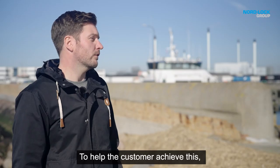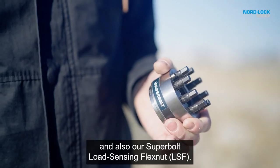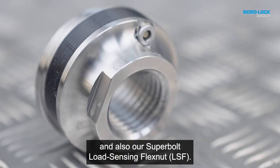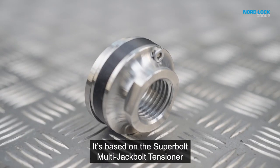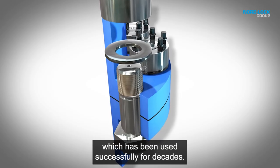To help the customer achieve this, we have our SuperBolt LST and also our SuperBolt LSF. It's based on the SuperBolt multi-jackbolt tensioner, which has been used successfully for decades now.